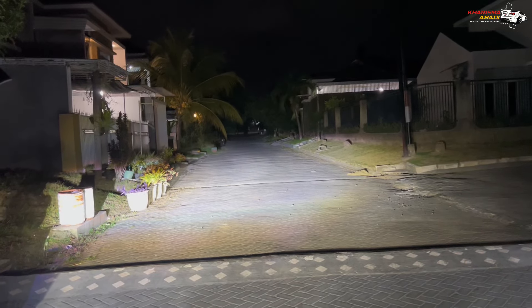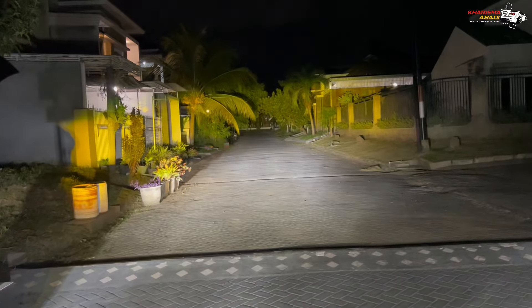When both the headlamp and mini projector are on together, the result is even more impressive — it's really great.